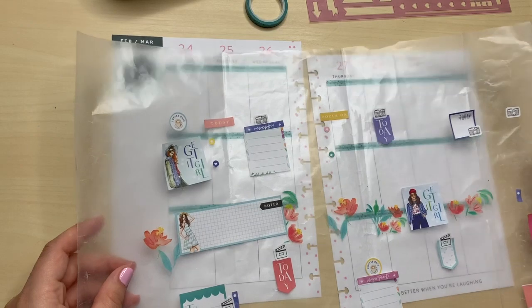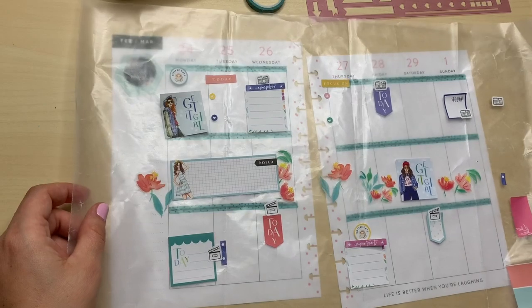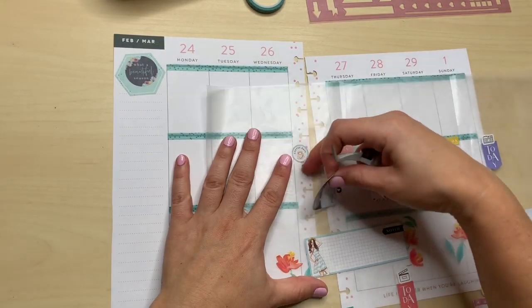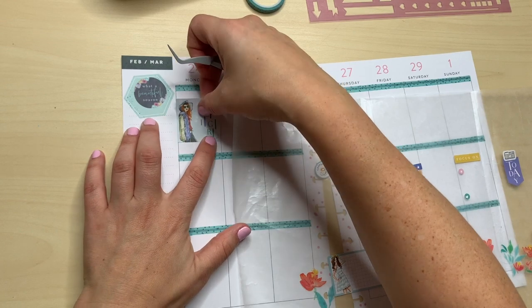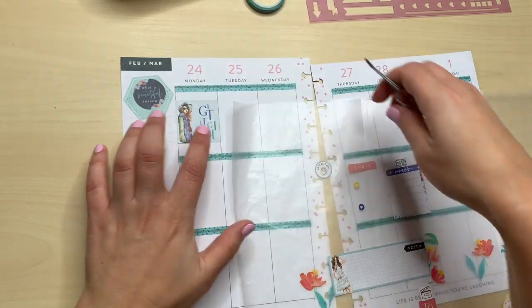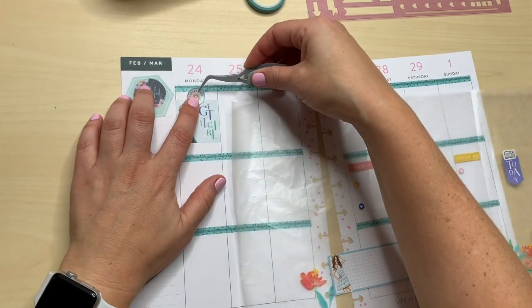I tried — I was going to give up in January, but I was like, you know what, I'm just going to pull through February. And I've been meaning to also do a flip through, so I will also be doing that.